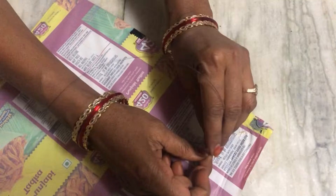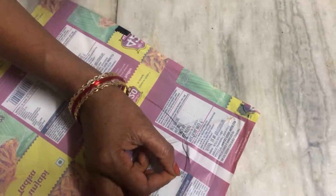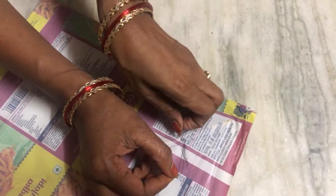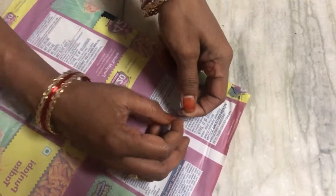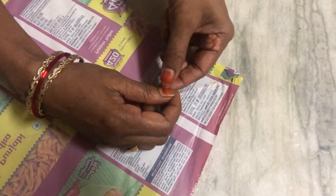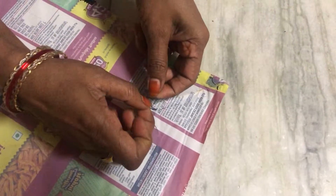Okay, we need to tie a knot there. We should tie a double knot, guys. Otherwise it will be loose and the kite will fly away.